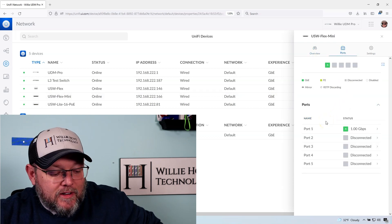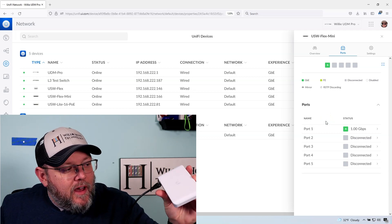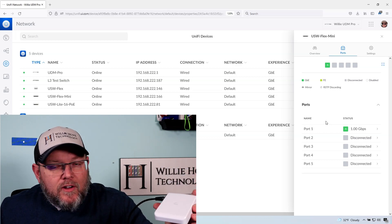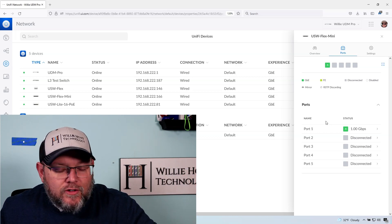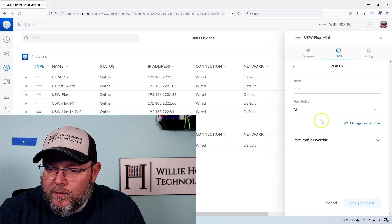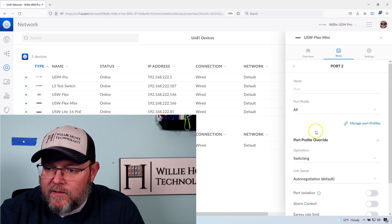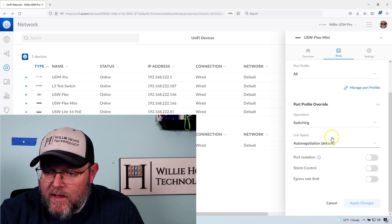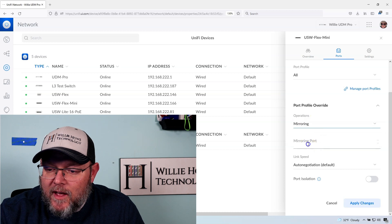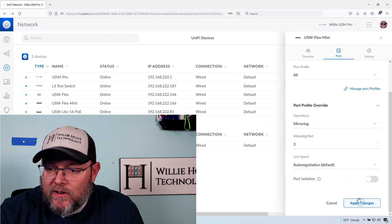I'm going to leave port number one as my uplink port, where half of that connection is going to go. Then I'm going to mirror two and three. I'll click on port two, go to port profile override, and where it says operations switching, I'm going to drop that down to mirroring. We are going to mirror port three and save that.